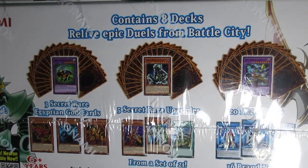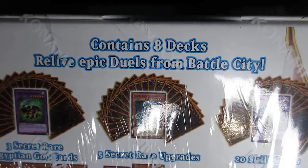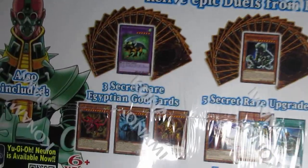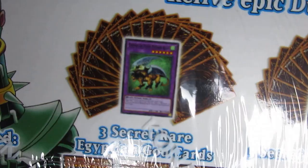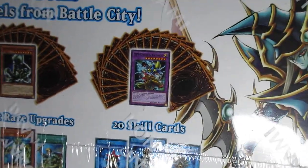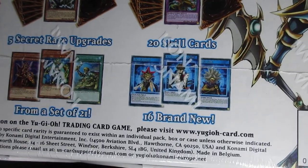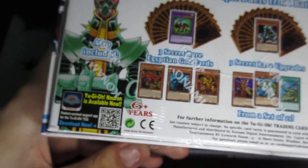So basically, it says that you will receive 8 decks — contains 8 decks — and you get to relive epic duels from Battle City. It includes the Egyptian God cards; you can see a copy of Chimera there. Lots of good stuff for sure. It says there's actually a lot of skill cards — 20 skill cards, 16 of which are brand new. That is crazy.